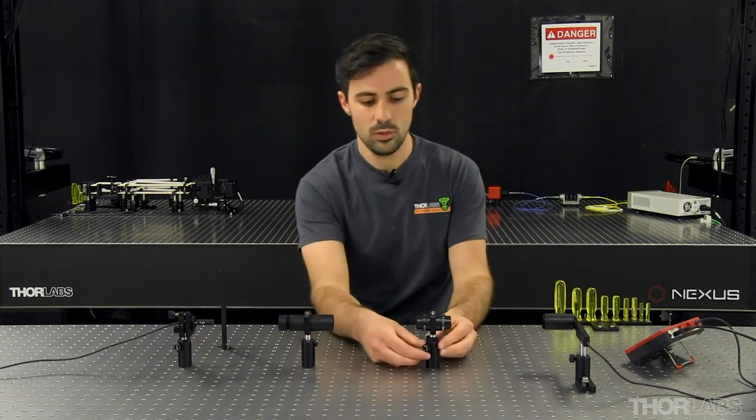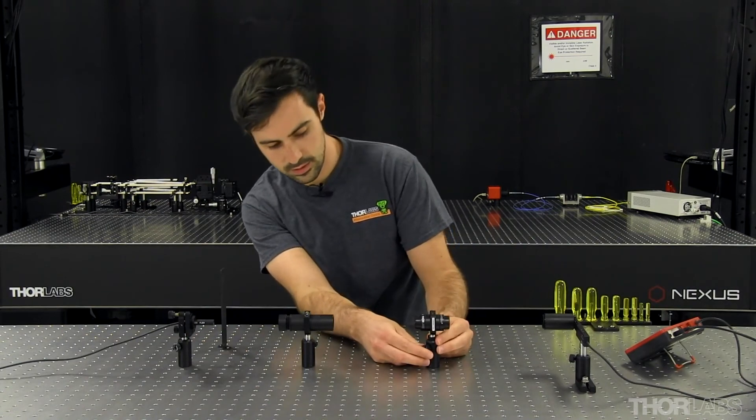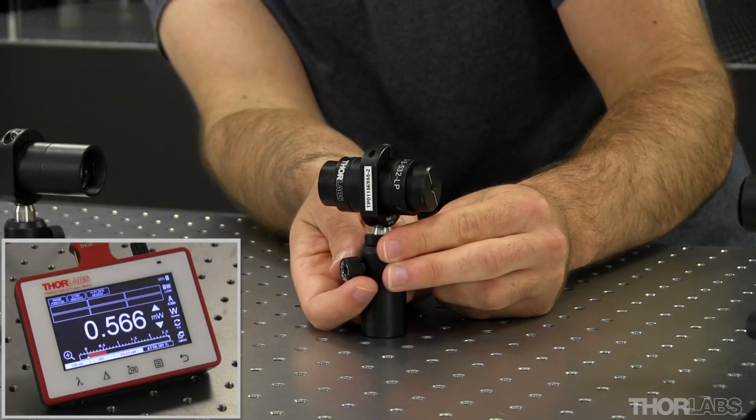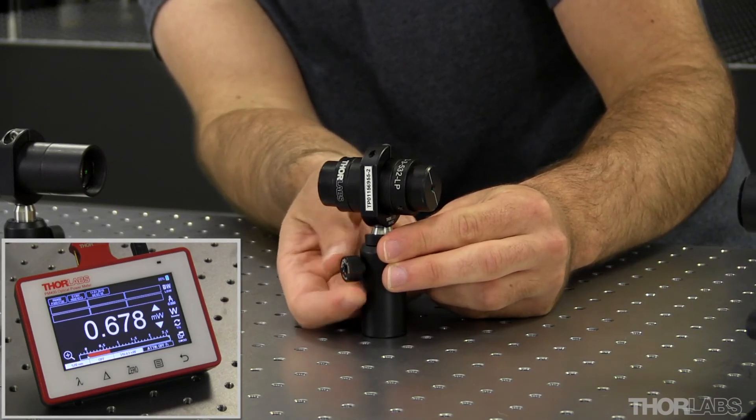And now finally I'm going to rotate the isolator back to its original orientation and align it for maximum transmission again, then lock it in place.